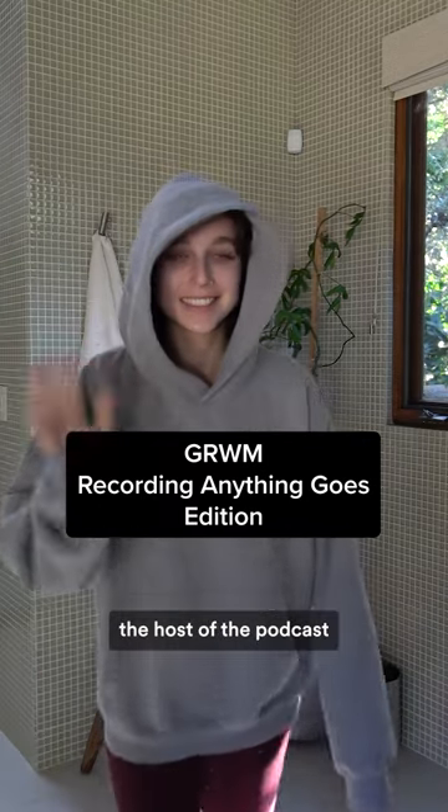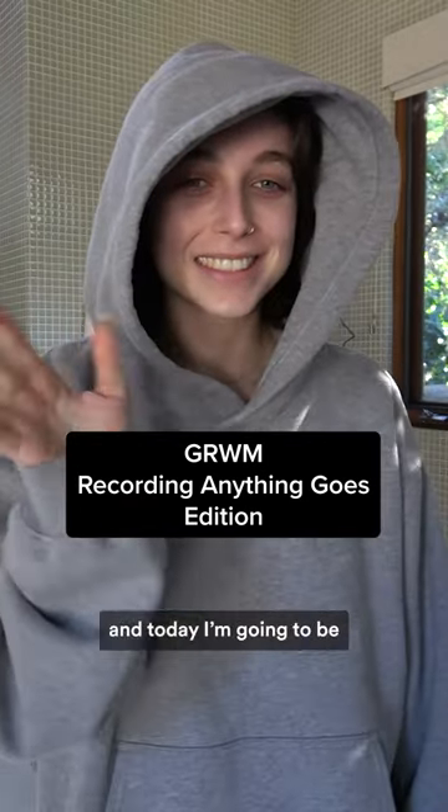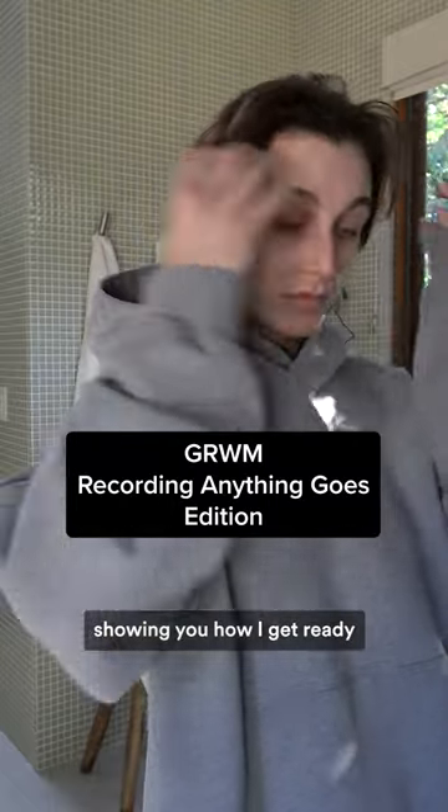Hello, I'm Emma Chamberlain, the host of the podcast Anything Goes, and today I'm going to be showing you how I get ready to record a podcast.